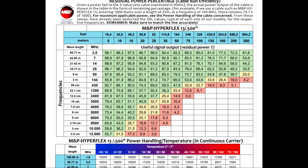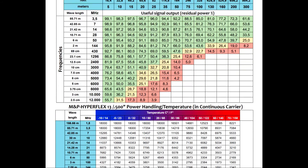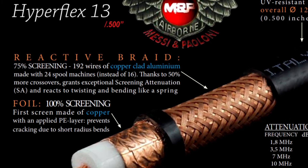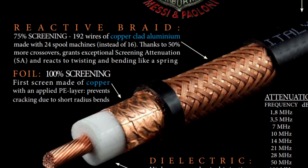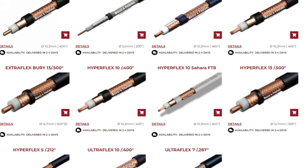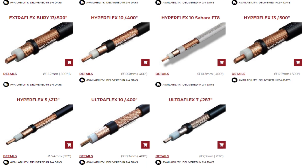All of M&P's last-generation cables offer 105 dB screening efficiency, as opposed to 90 dB for most modern competitor cables and 55 dB for standard RG-8, RG-213, RG-58, and RG-214. The 24-spool braiding machines used to achieve this have 50% more crossovers compared to the traditional 16-fuse braids of most competitors, playing a mechanical role in contrasting torsions and acting as a spring — from which derives the name 'reactive braids.' That's M&P coax at its finest, including Broad Pro 50, Airborne 5 and 10, Hyperflex, Ultraflex, and Extraflex. I hope you've enjoyed this video — put your comments below and thank you for watching.